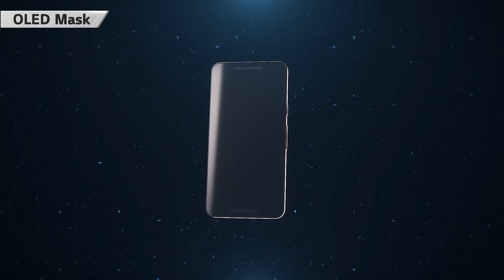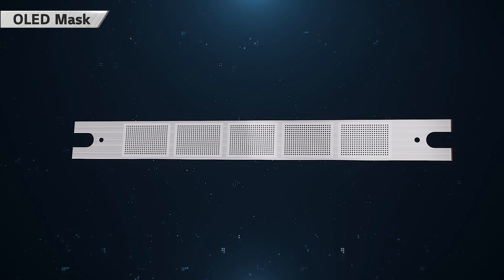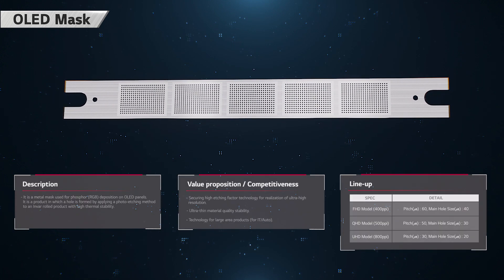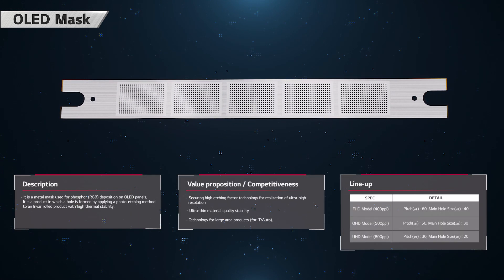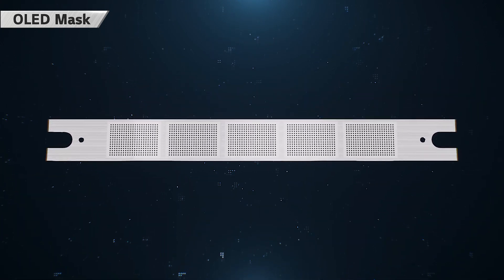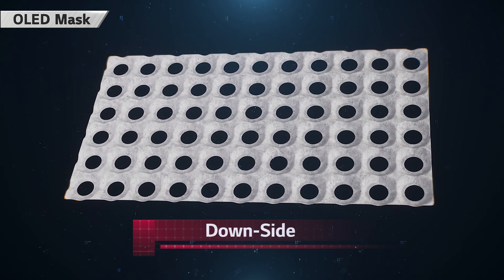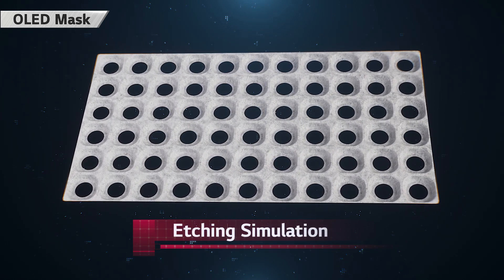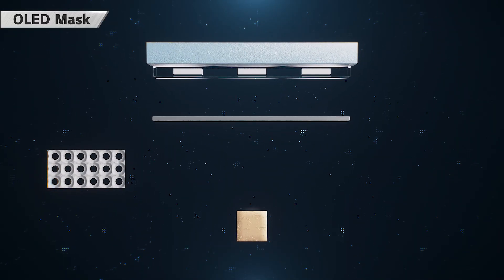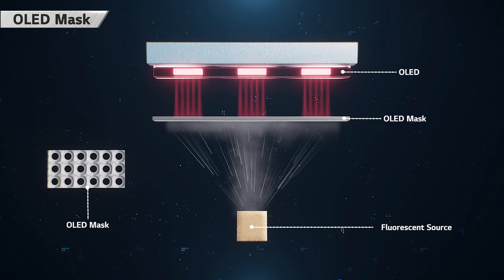OLED mask is an essential component of the OLED display that is used to deposit red, green and blue on each pixel. Various pattern shapes and high-resolution can be implemented according to customer requirements by applying photolithography in ultra-thin materials. It can be customized through various etching design and tensile simulation, and the development period can be shortened.